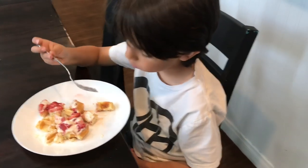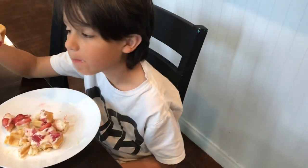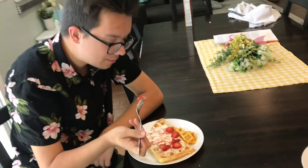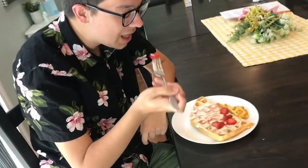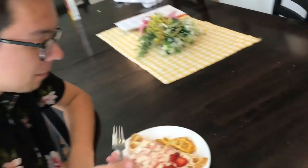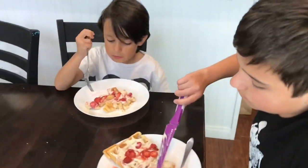I'm so glad we have a waffle maker again so I can make them. And Kobe, what do you think? Pretty good. Does it have like a cheesecake-y taste? Yeah. He also has the eggs — the waffle eggs. You have to take a bite of those and let me know what you think. So good.